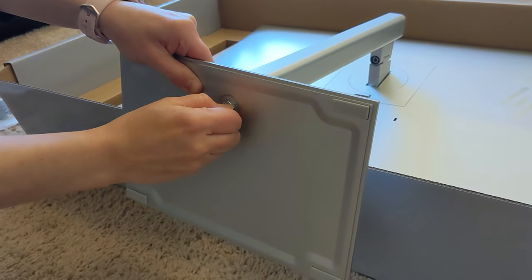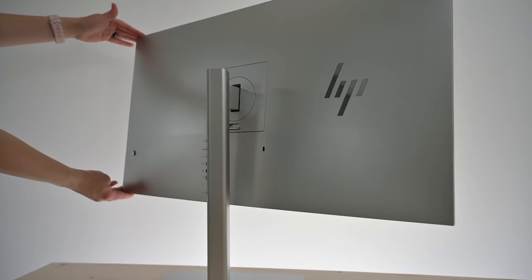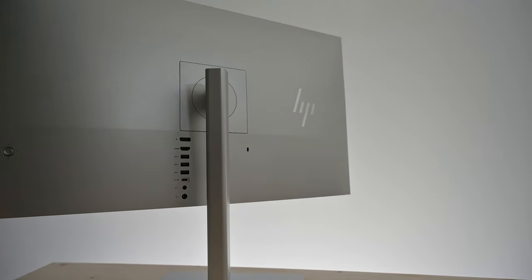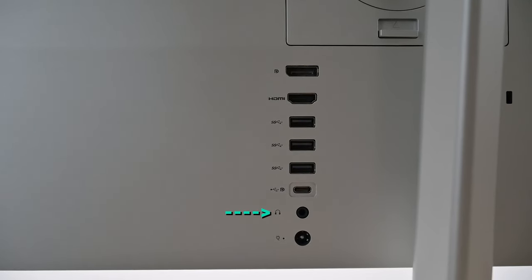And now you are all set and ready to go! One great feature is the U28 can connect to a PC using HDMI, DisplayPort, or USB-C. HP does this right by providing you with one cable for each. One downside is there are no built-in speakers, but the U28 does come with a 3.5mm headphone jack on the back of the monitor.